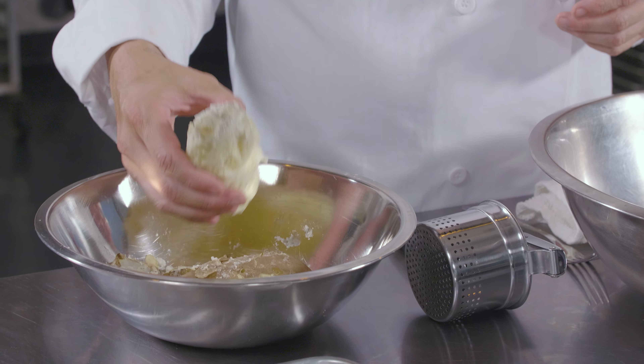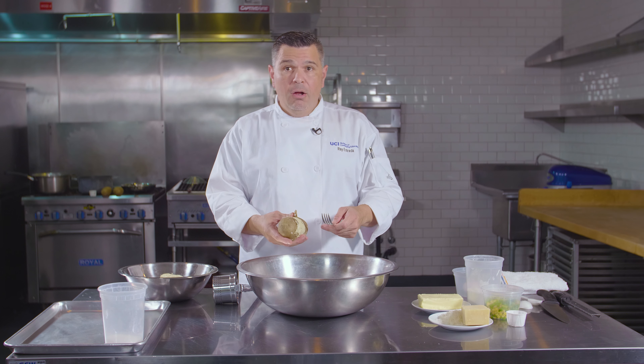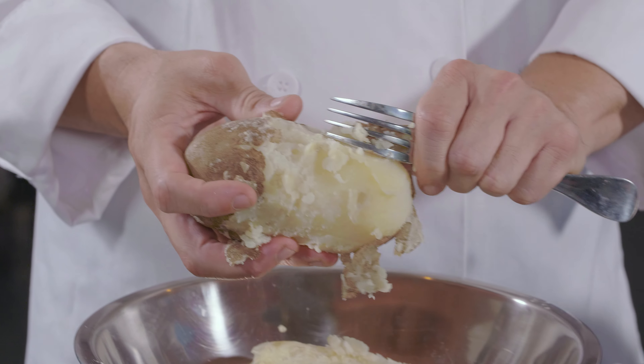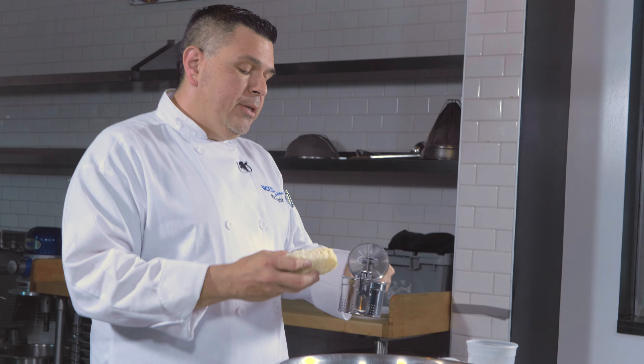First and foremost for gnocchi is to get the right size of potatoes — they should be around the same size. It is best to use a russet potato; the starch content in them is a happy medium that gives you the ability to use them in multiple facets. The first part of the process is to boil your potatoes. You start them in cold, salted water and bring them up slowly to temperature.